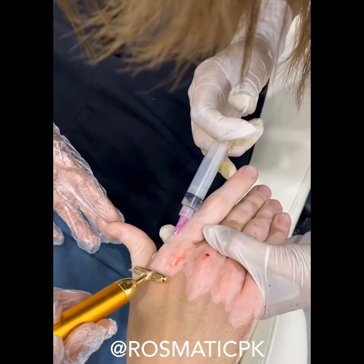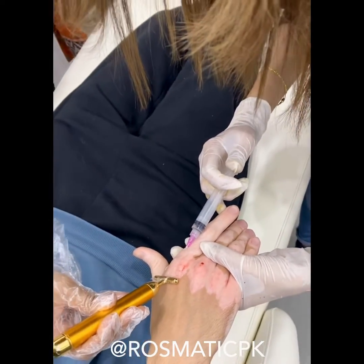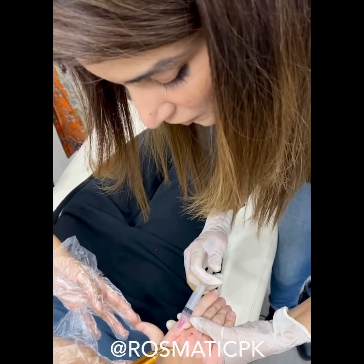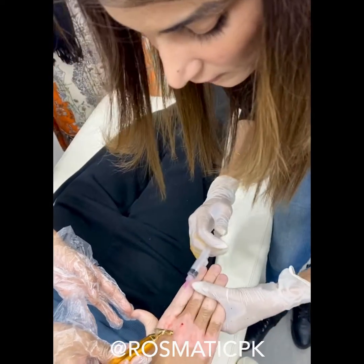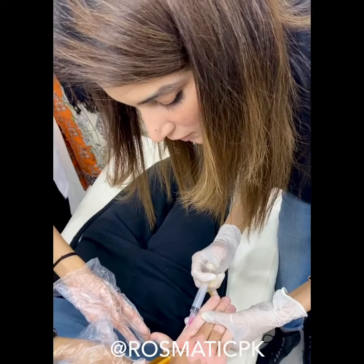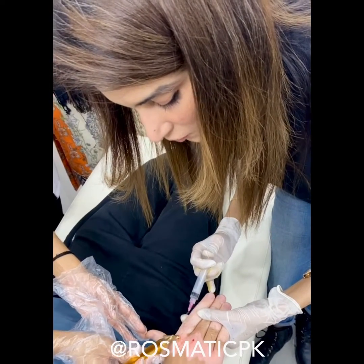We are doing the stem cell therapy — that is autologous stem cell implantation. This is for vitiligo; we are also doing it for hair regrowth, skin rejuvenation, and body rejuvenation.